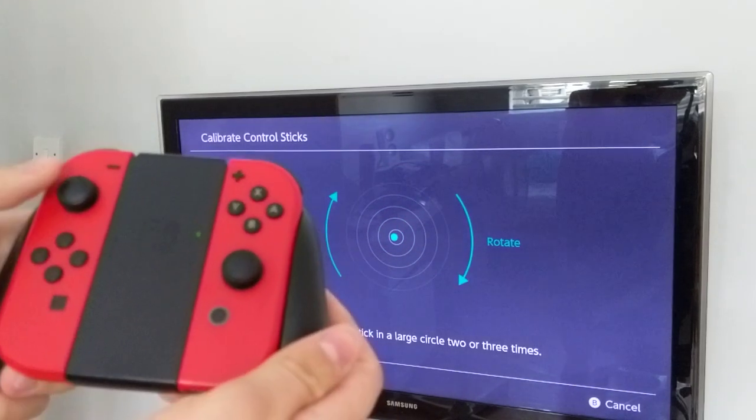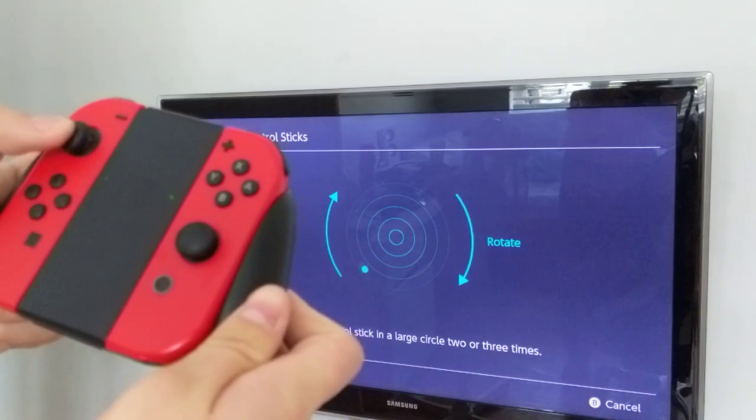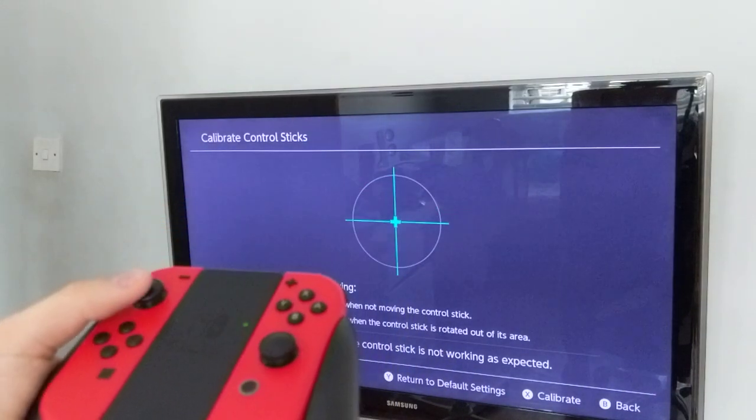And now that bit's calibrated. Now you just do it in circles a few times until it says calibration complete. There you go. And now, as you can see, it's plussing every time, and that means no more drifting.